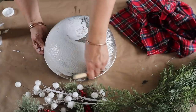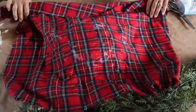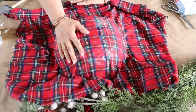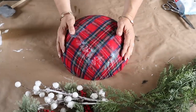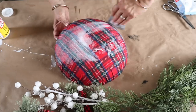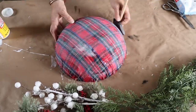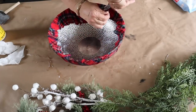Next up, I'm going to make a big tartan plaid bowl perfect for a Christmas centerpiece. I have this large bowl from Dollar Tree — they come in a variety of styles. I'm simply adding a coat of Mod Podge on the bowl and then placing this tartan fabric from Hobby Lobby on top, smoothing it down as best as I can. Once it's all smoothed down, there will be a little bit of pleating, but then I add a coat of Mod Podge on top. Once it's dry, I flip the bowl over and trim off the excess fabric.